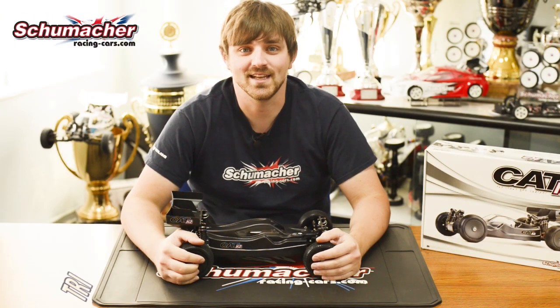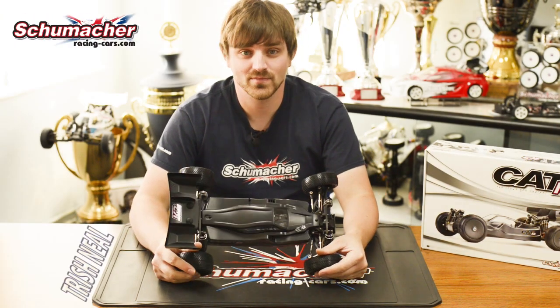Hi, I'm Trish from Schumacher, and here's our new four-wheel drive, the Cat K2.